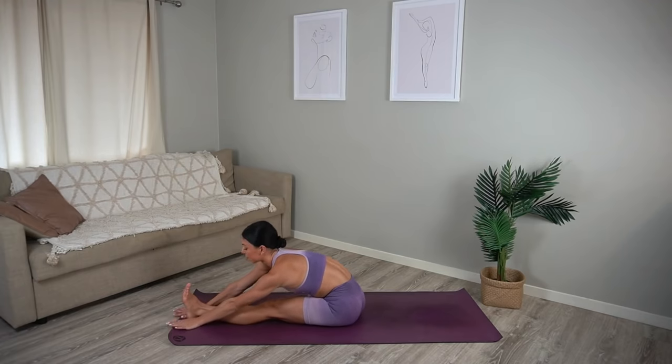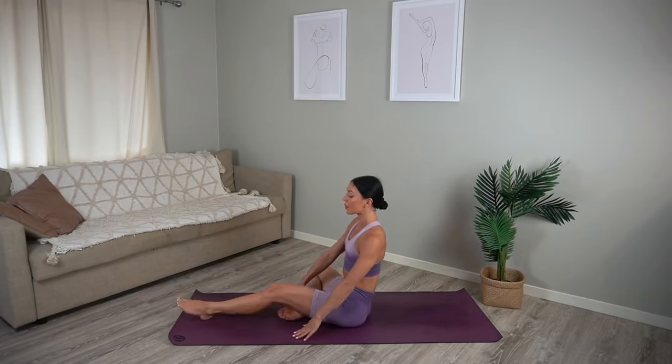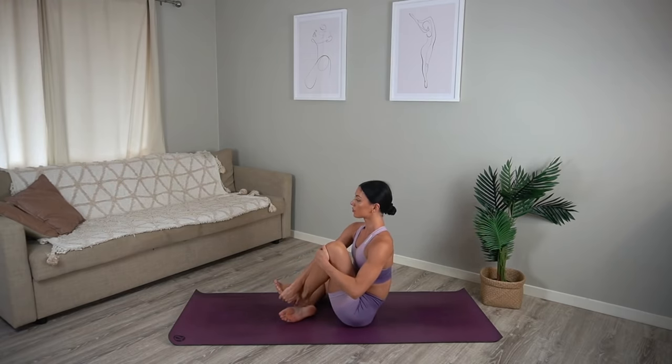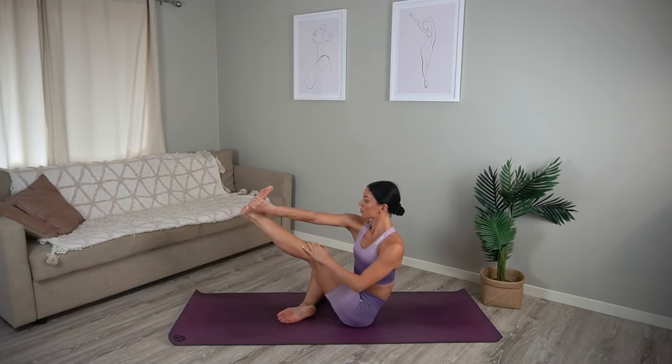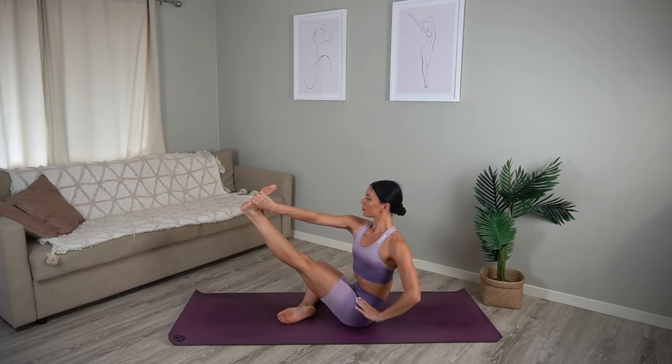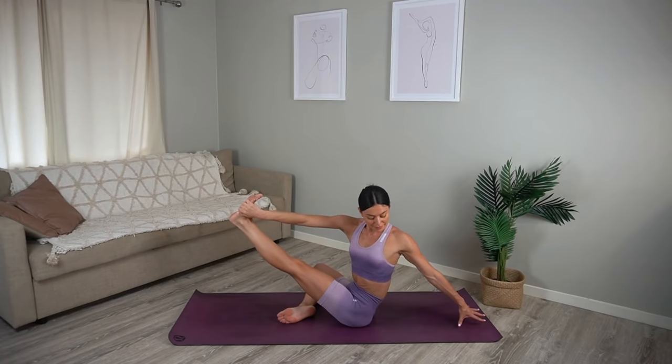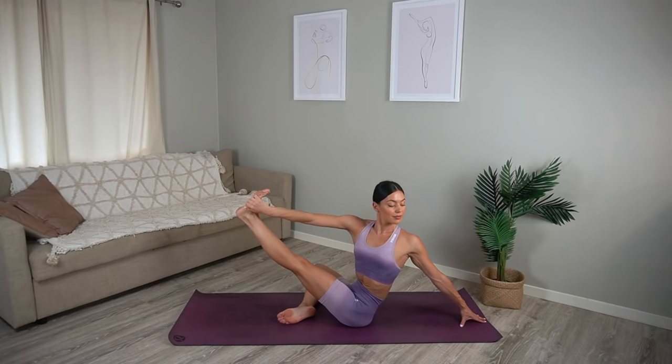Then carefully roll up, bend your left knee in, holding on to the outside of your left foot this time with your right hand. Let's flex our left foot and stretch it out in front of us — either stay here sitting up nice and tall, or if you can, twist over your left shoulder, really breathing into this twist.